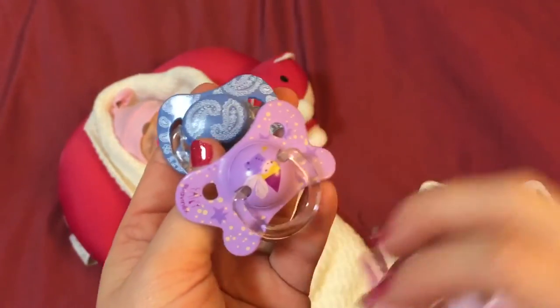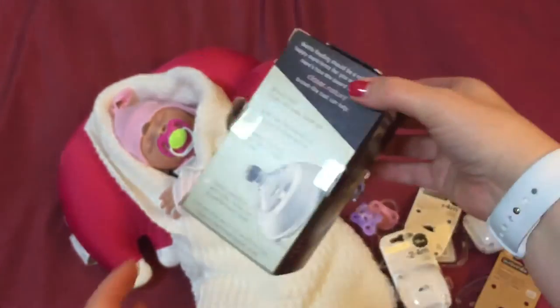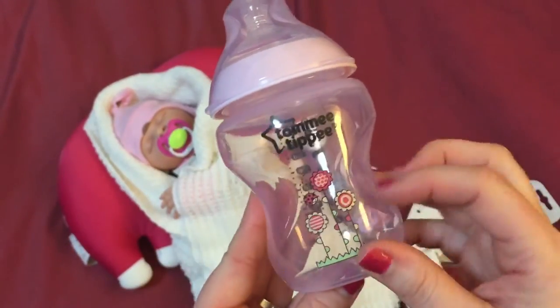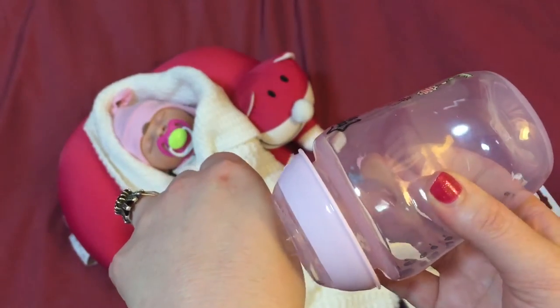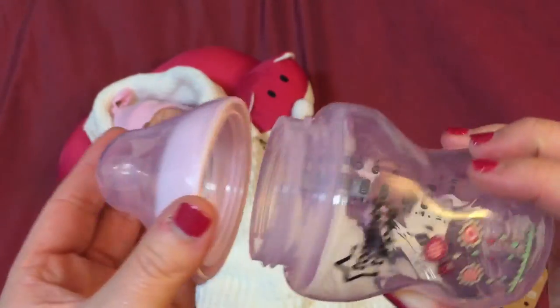So there you go — all four of the new pacifiers that I will be modifying. And believe it or not they also had a Tommy Tippie closer-to-nature baby bottle. It's the pink one with the little flowers on the front. This is what everybody online says — these ones are great because they really just go down really easy. I'm not really into baby bottles but that's just really cute. It's a great little collector's item to have on hand. And yeah, it's a 260 on the back.